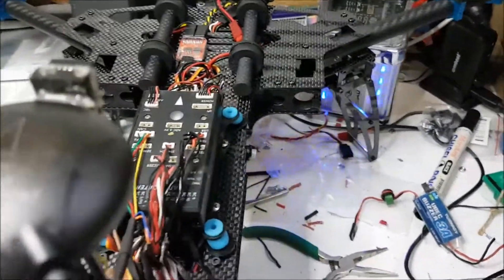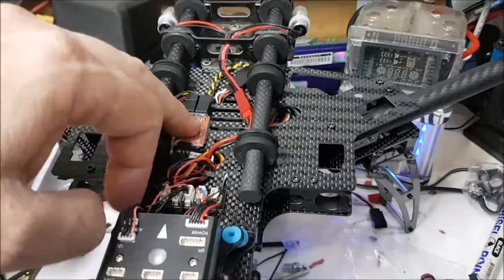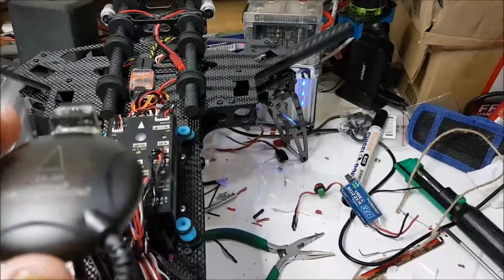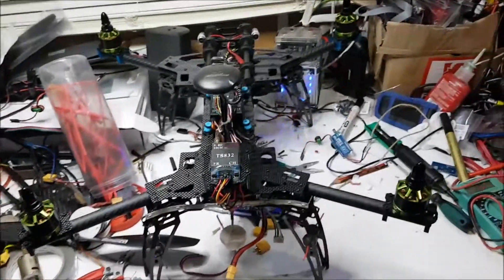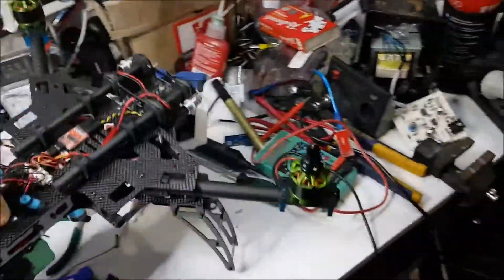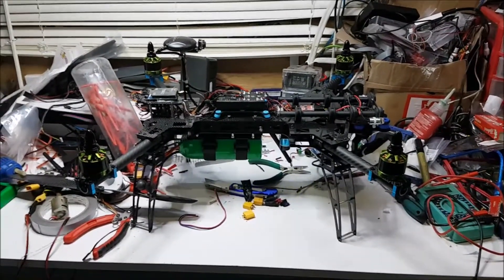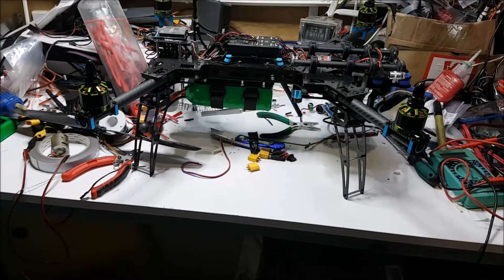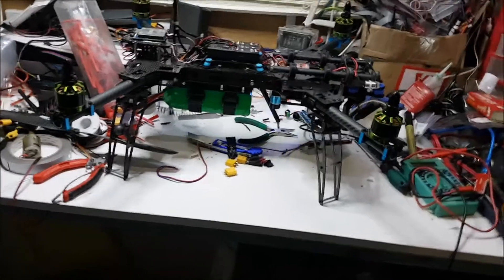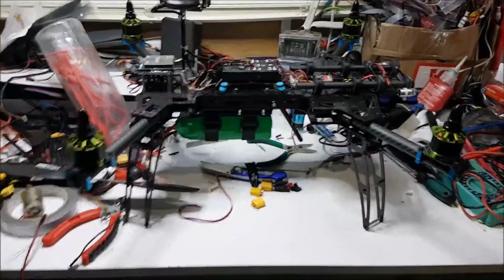So I get channels 9 through 16 on there. I've mapped this one to channel 9 and this one to channel 10. I've got to do the tuning — I'm not going to do it now because it's one o'clock in the morning. But tomorrow I'm going to sit down, program the Pixhawk, tune it all up, and then if weather conditions are fine I'm going to head out to the park and try to do an auto-tune.